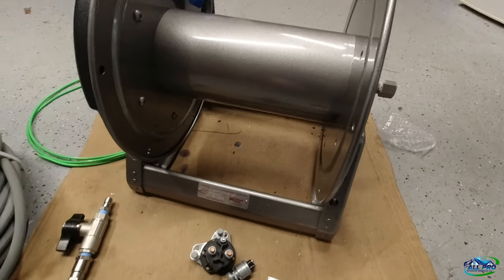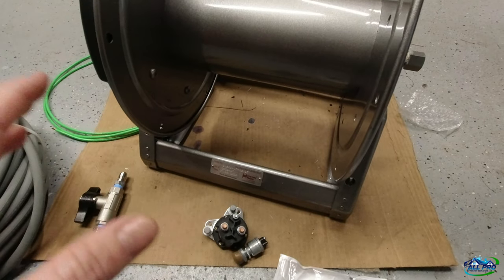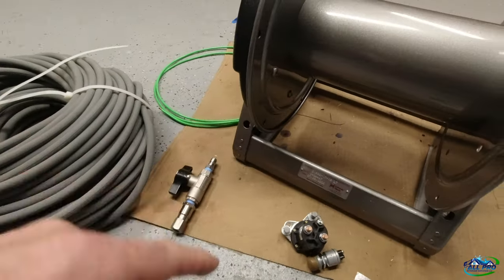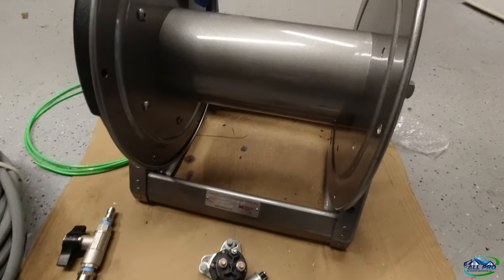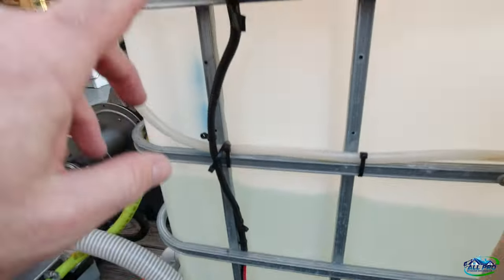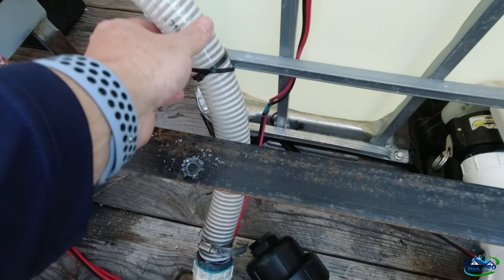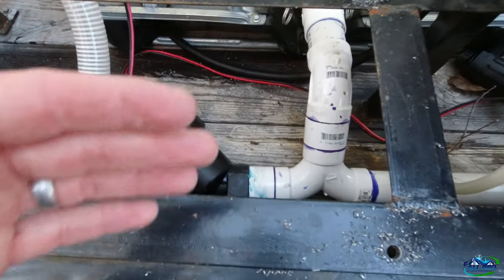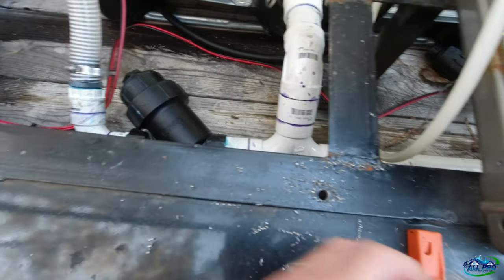I'm going to prepare the trailer and start drawing out where I need to drill and mount this thing. I got the bolts to mount it so we can reel up this hose and put it on the trailer. Got the hole drilled — I had to move my DS box up because it was going to hit the top of the reel. I had to tie-strap the suction hose because the motor sticks out there. Using 3/8 grade 8 bolts.